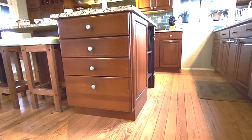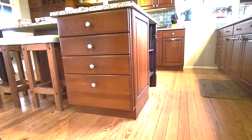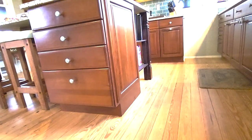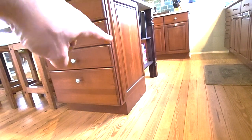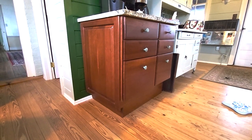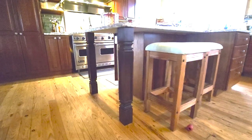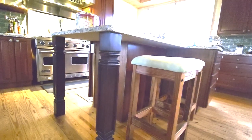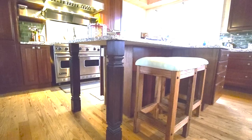We did all of this with cabinets that somebody was pulling out of a house they were remodeling. Went ahead and put the end panel over on this one here, and also on this one here. My wife went ahead and stained these legs and installed these. Came out pretty good — what do you think?